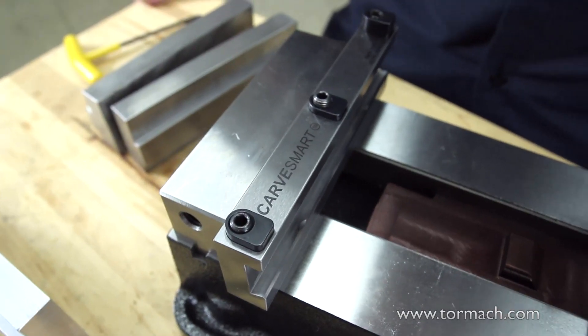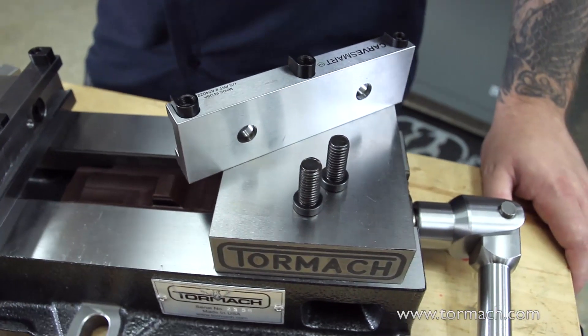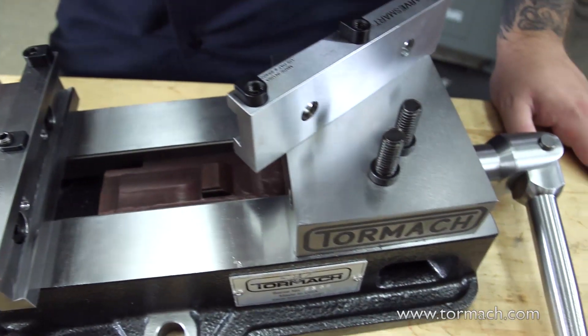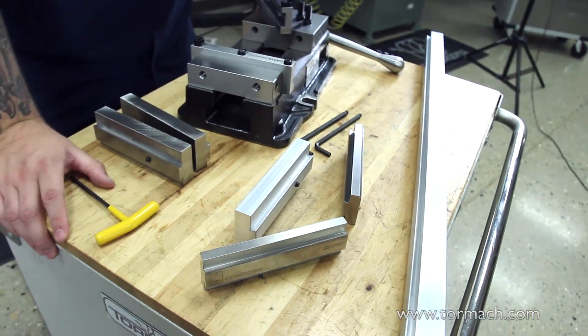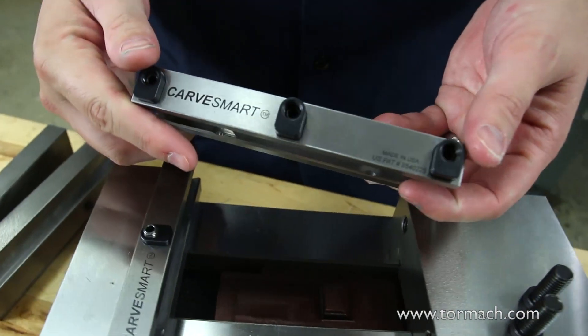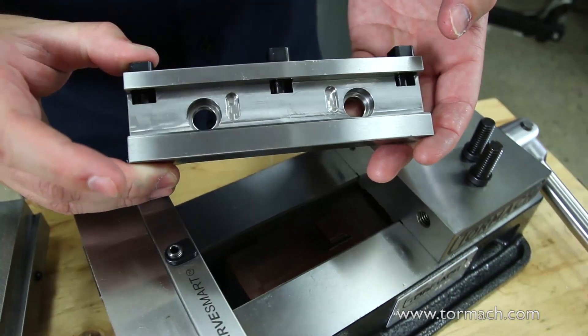The CarveSmart system is designed to help address one of the biggest challenges in a machine shop: work holding. Tormach offers a line of CarveSmart jaws and accessories to help you make even more chips, including a 5 plus 1 inch jaw size that was created exclusively for Tormach's 5 inch vices.